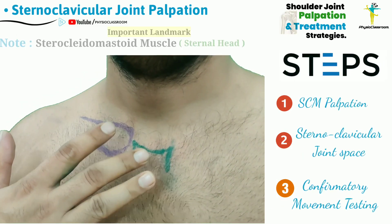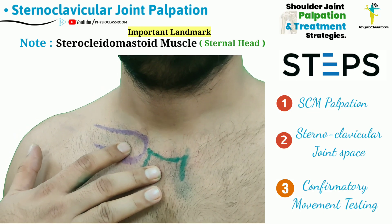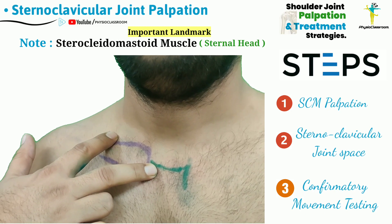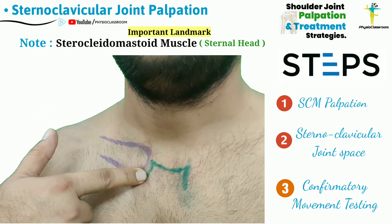To palpate the sternoclavicular joint, the first thing that the therapist needs to do is to start with the palpation of the sternocleidomastoid muscle, as this is going to serve as the landmark for accurately determining the sternoclavicular joint space.